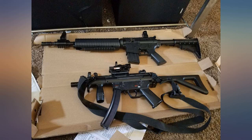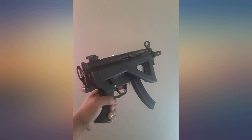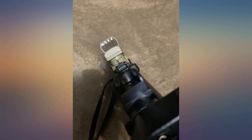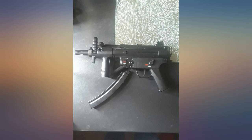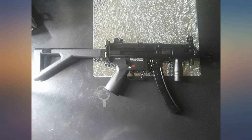Great value for price, perfect for practice on the range with friends, and upgradeable. I had written a review previously that I want to retract immediately. My main gripes with this gun were the horrific sights, its terrible inaccuracy, the lack of any sort of rail system, and the fact that the pistol grip felt like some little plastic toy you'd buy at the dollar store.